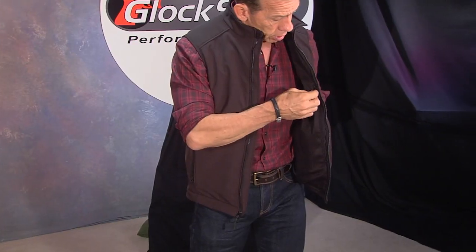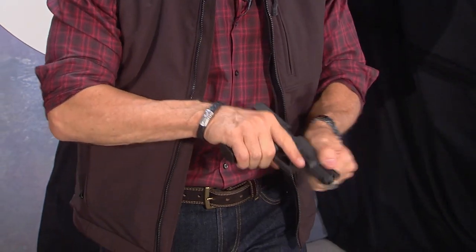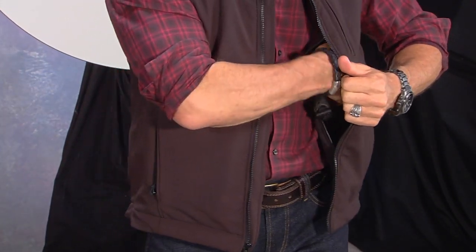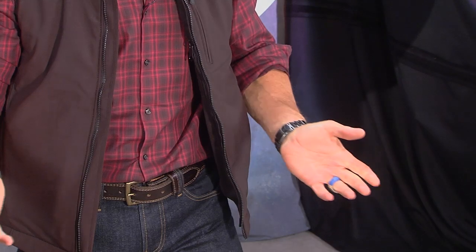First I want to show you the secret — the concealment pockets. I've got two large concealment pockets. In pocket number one, I have a Glock 19, unloaded for this demonstration. The concept is that I can get in here, situate the gun exactly where I want it to be, then go ahead and zip it up. It's secure — no one knows it's there.